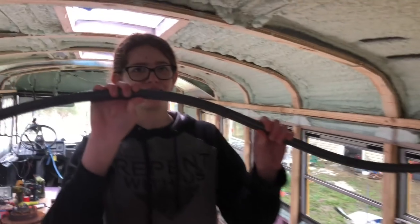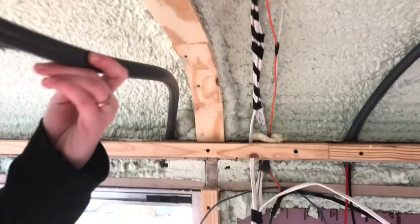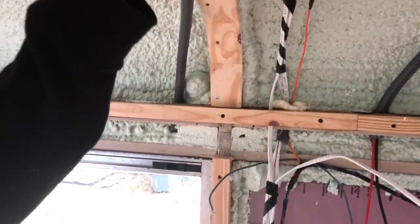We also did conduit, and it's going to run along the rib here for all the wires to go through. In the future, if we ever want to run wires from one side to the other, we just thread them through this conduit tube and over to there.